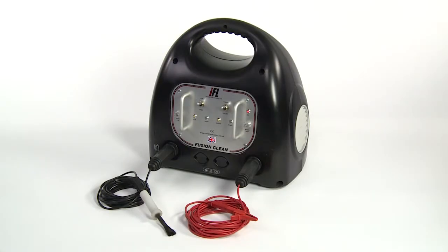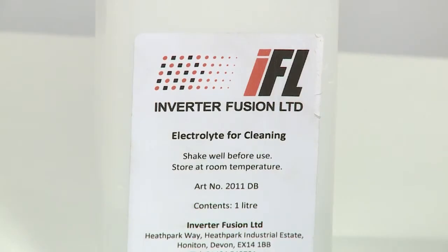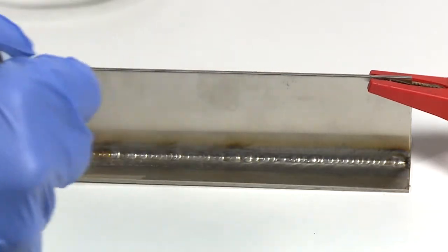Electrolytic cleaning technology is a far safer, more environmentally friendly alternative to traditional weld discoloration cleaning methods such as pickling paste. The fluids used do not carry the same safety and environmental hazards, and there are no storage, handling or disposal problems. The electrolytic process is also much faster and more efficient.